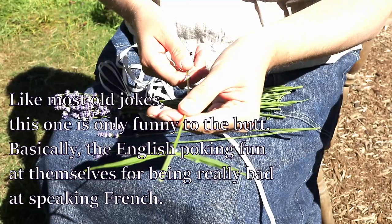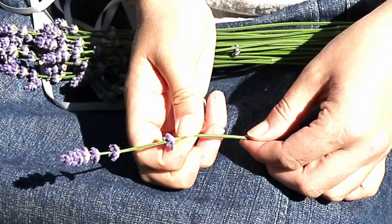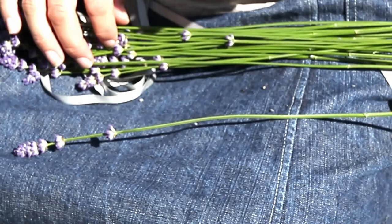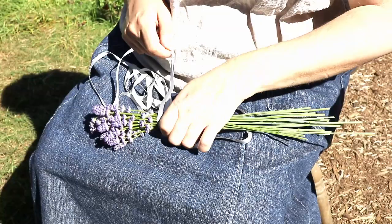After stripping off the leaves I squish the stems just below the flowers. I want to bend this almost 180 degrees and somehow bruising the stems makes this less likely to snap. I used to know the science behind this but the connection between what to do and why has eroded after time in my brain.